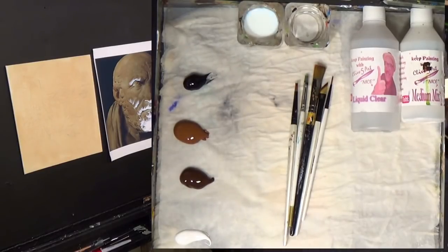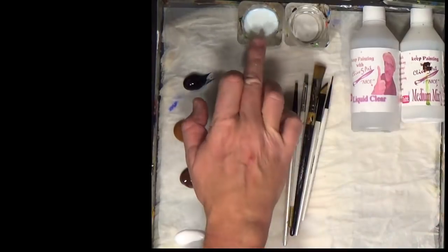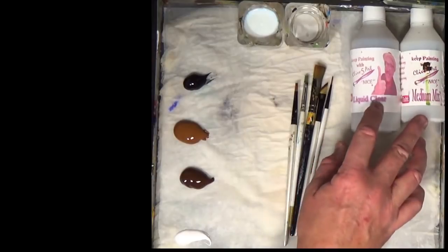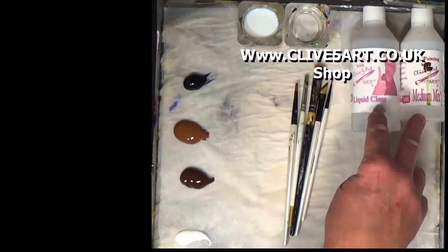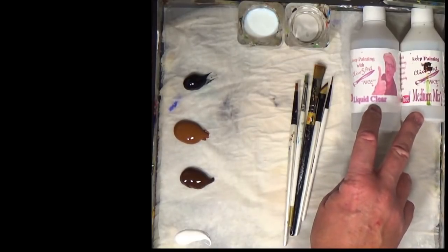Let's have a look at the palette. I've got some of my medium mix which is there, and I've got some liquid clear which is there. I'll talk a little bit more about them as I progress. If you haven't seen those before, please pop along to www.clive5art.co.uk and you will see these for sale in the shop.